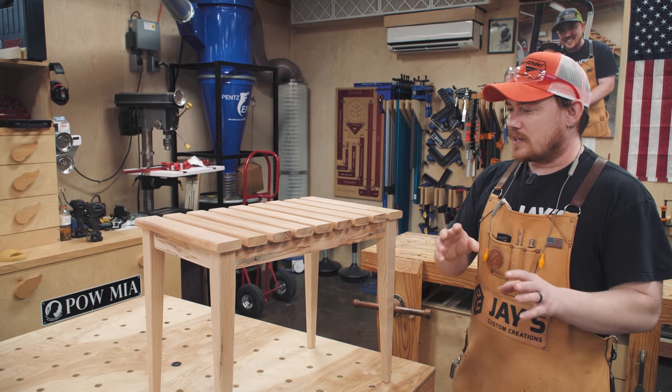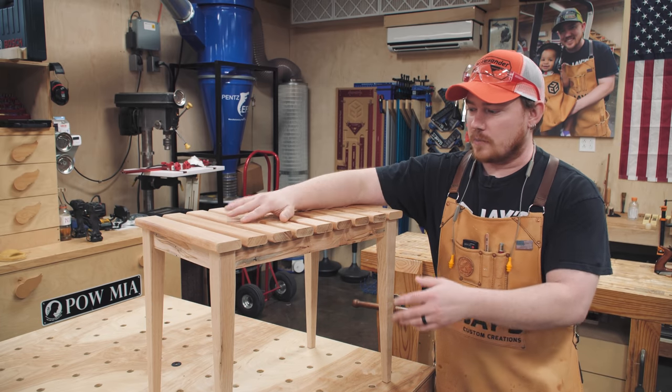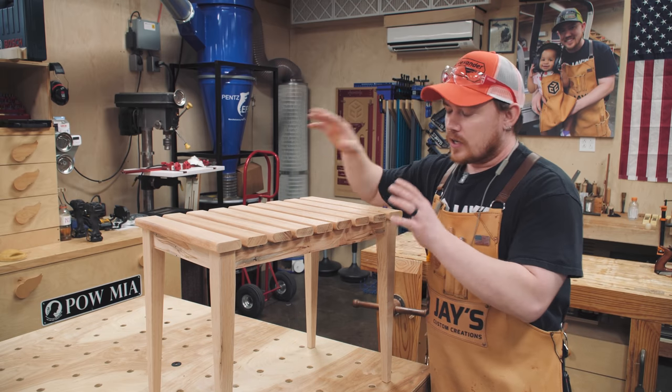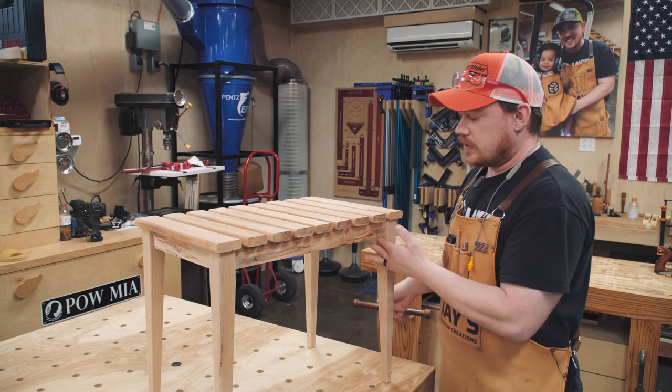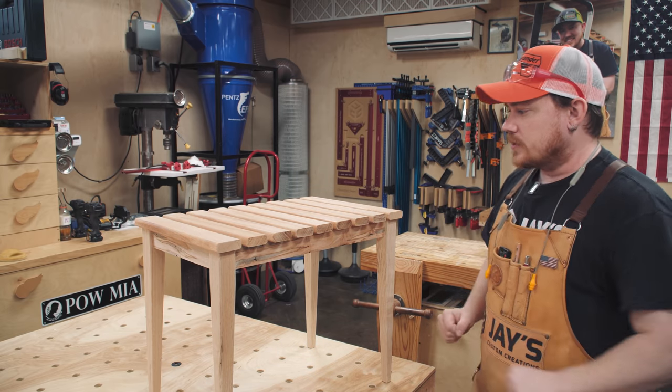I figured I'd throw that out there. This will look a heck of a lot better with more contrast once the finish is applied to the whole piece. The mahogany — or actually, I think it's sapele — will really darken up. And I still have to put the little decorative strips on. So I'm going to knock this out really quick.